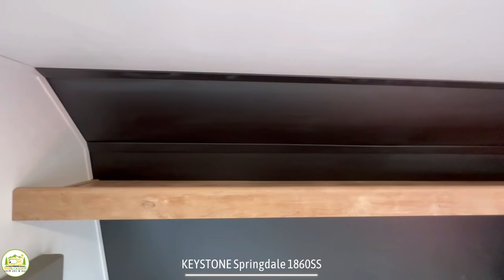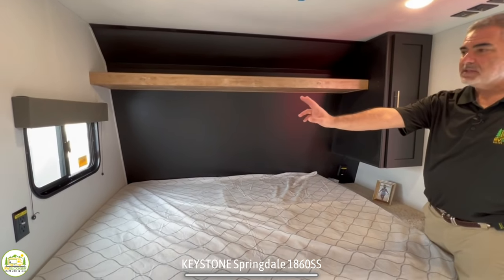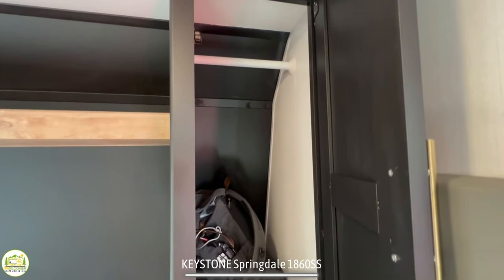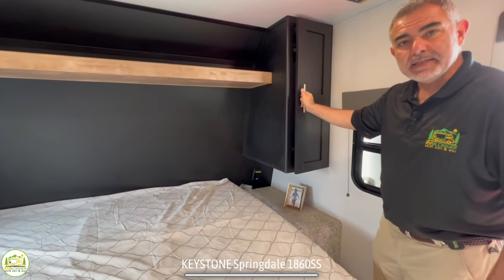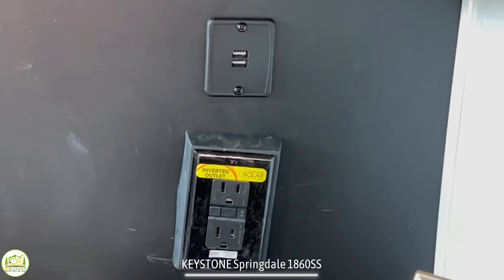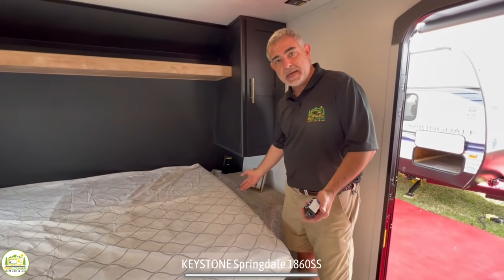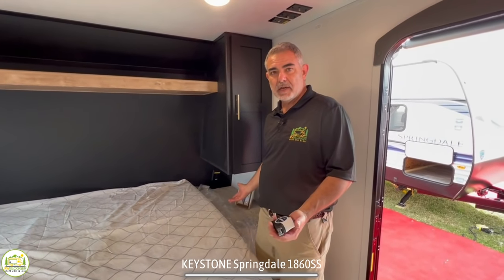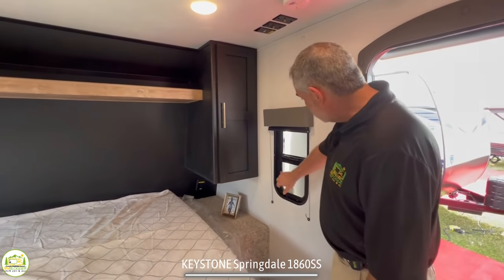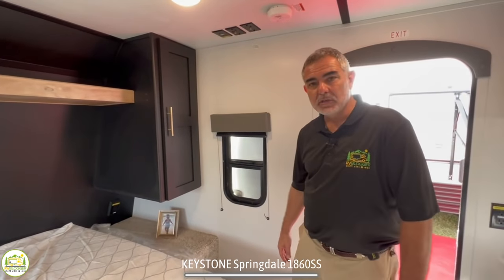Overhead you have an open shelf for plenty of storage, and behind that you've got a window on one side with a couple of receptacles. On this side you have a nice wardrobe cabinet with a bar up top so you can hang things, and down below that a little nightstand that's carpeted. Behind here are two more receptacles and two USB ports — so if you need a CPAP machine or want to charge your electronics, you've got everything you need. There's also another small window here so you can get a nice cross breeze while you sleep.